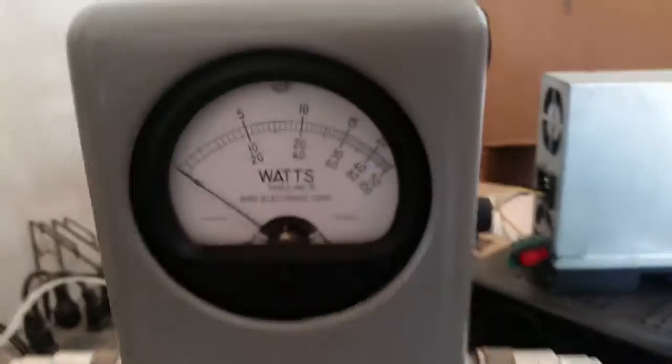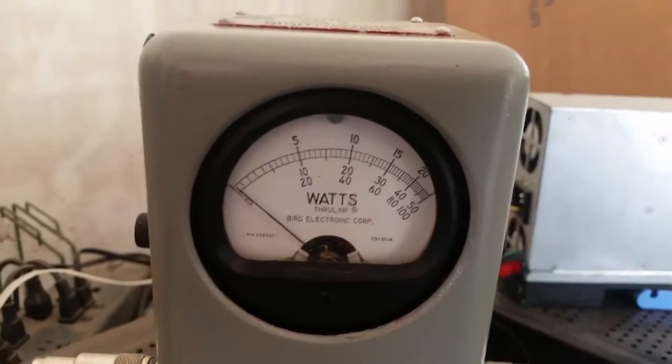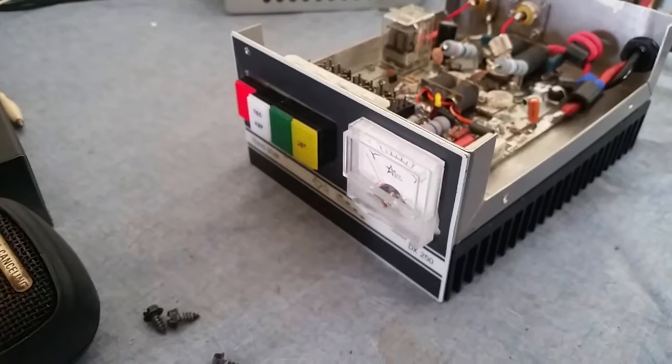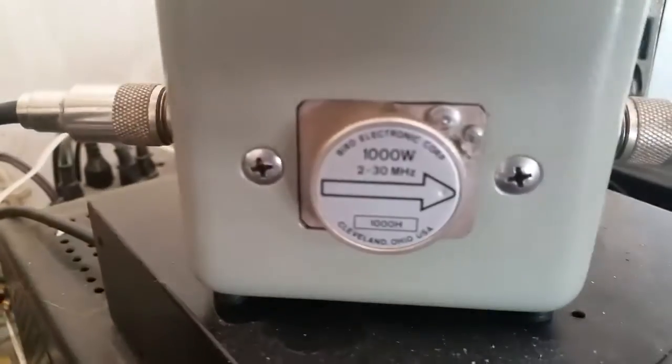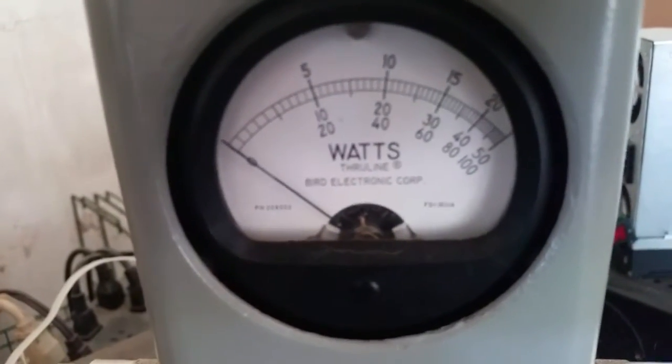We're going to hit it with the hot radio. Let you see it on high - dead key first. You got about an 80 watt dead key, swinging forward just a hair over 100 watts RMS peak-to-peak. That's a constant 250 for sure. Now I'm going to hook the hot radio up and give this thing a little more drive to see if she'll increase. We're doubling our input drive from 4 watts RMS to 8 watts.